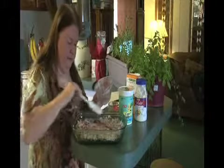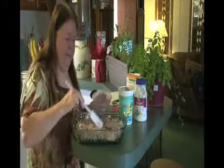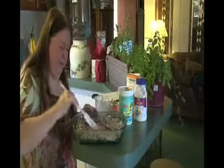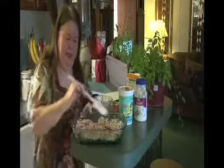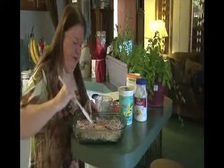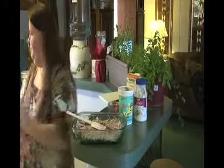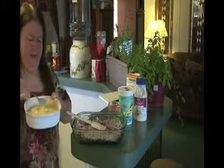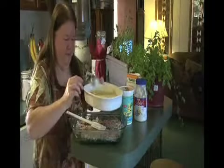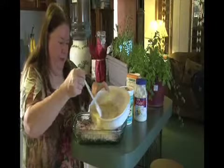The final stage would be to add mashed potatoes on top. We had no mashed potatoes left, so what I did is I had a box of scalloped potatoes — this has not been cooked, I just mixed them — so I'm going to pour that on top and layer in my potatoes.